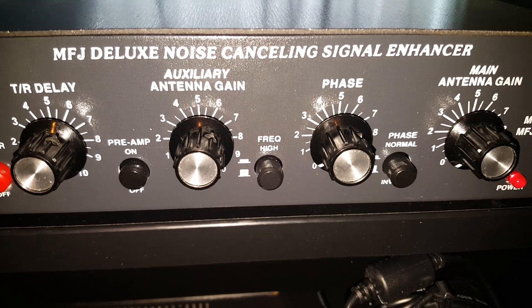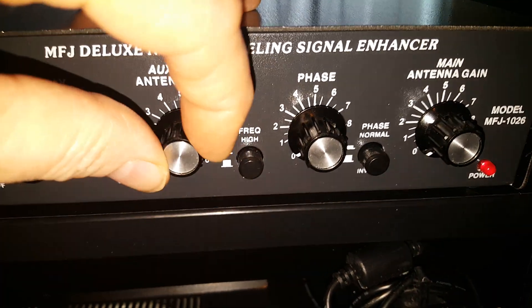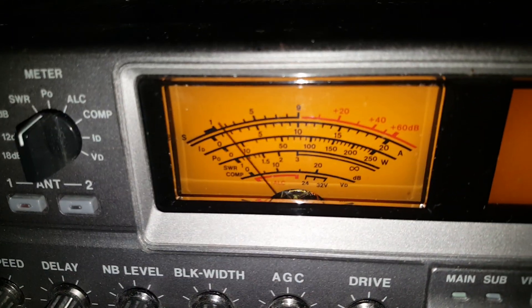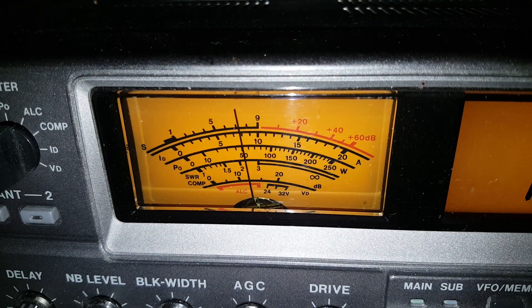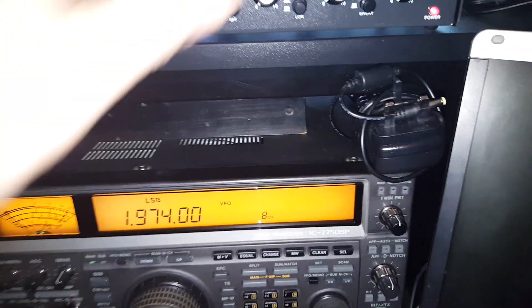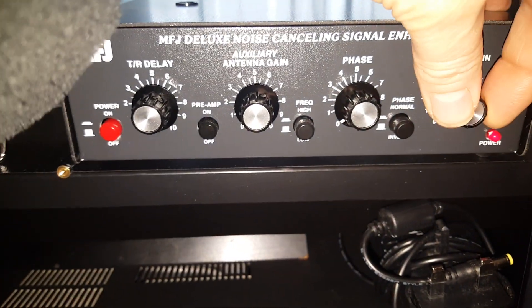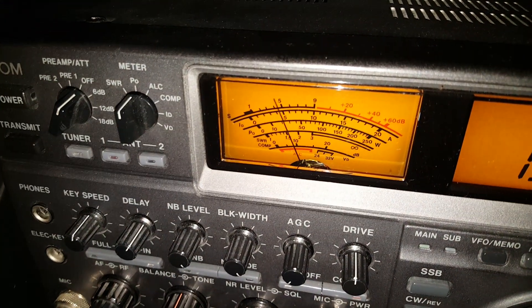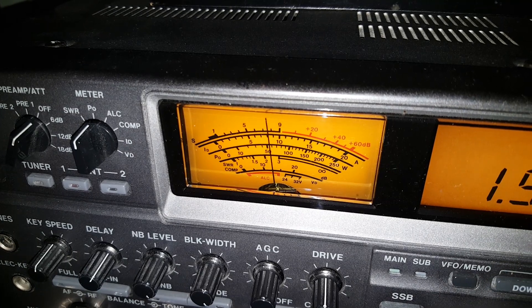Because the auxiliary antenna is not likely to have quite so much gain, I'm going to turn it all the way up and look at the reading on the meter. What shall we say — S7.5? Turned it down again. Now I'm going to turn up the main station antenna to match it — sort of around there.